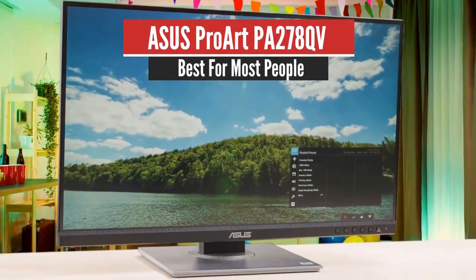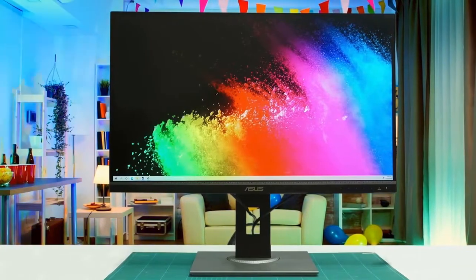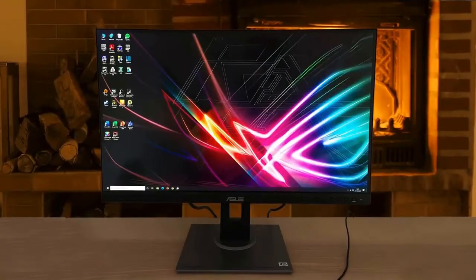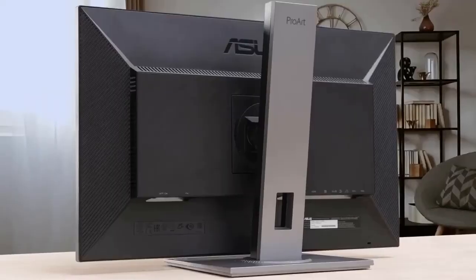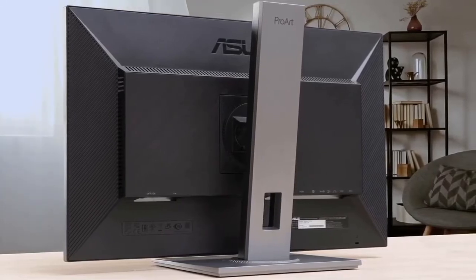Number 5: ACES ProArt PA278QV — Best for Most People. The best monitor in the budget category for graphic design and other work we've tested is the ACES ProArt Display PA278QV. It's a professional-looking model with a large 27-inch screen and a 1440p resolution. Its simple design fits easily into any office setting and its superb ergonomics allow you to adjust it however you like.